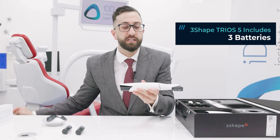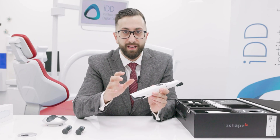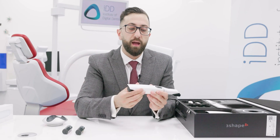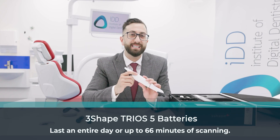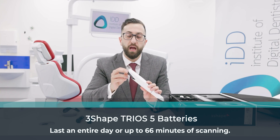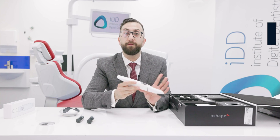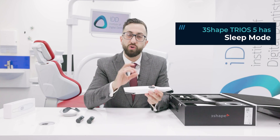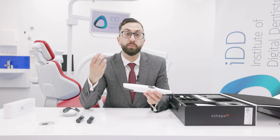Anyone who has had a Trios 4 will know that battery life was actually a weak point for that scanner. 3Shape has completely taken this on board. They say one battery will last an entire day or up to 66 minutes of scanning — a huge improvement over the Trios 4. There is also finally a sleep mode, so when the scanner is not in use, the battery and scanner will go into sleep mode to help preserve battery life.